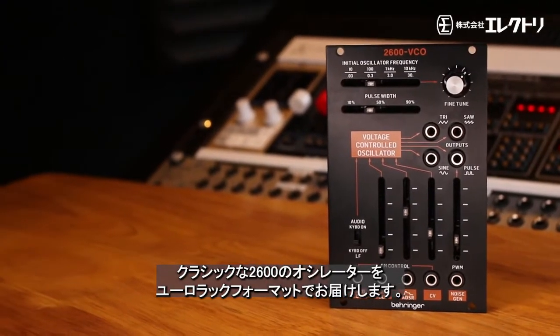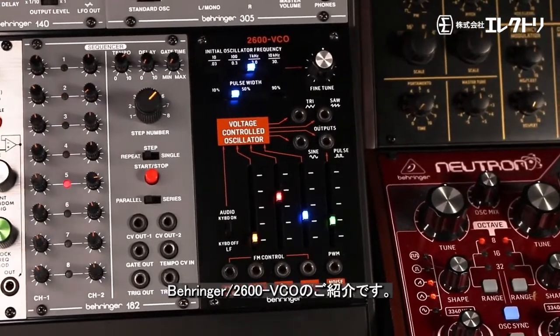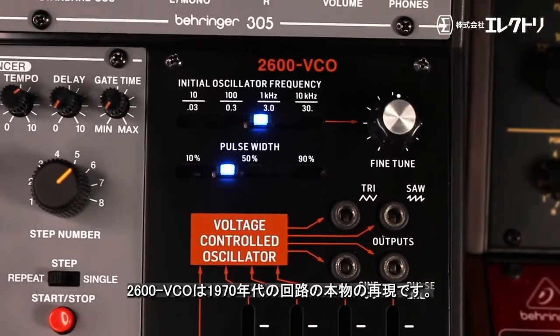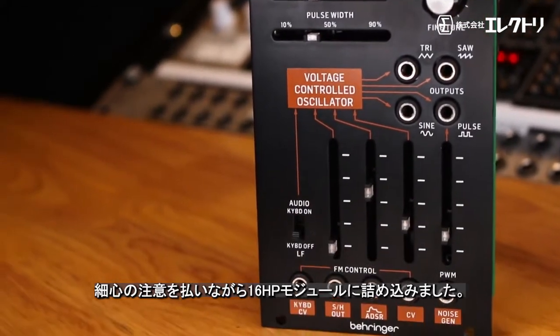Delivering the classic 2600 oscillator in a Eurorack format, introducing the Behringer 2600 VCO. The 2600 VCO is an authentic reproduction of the original 1970 circuitry, carefully fitted into a 16 HP module.